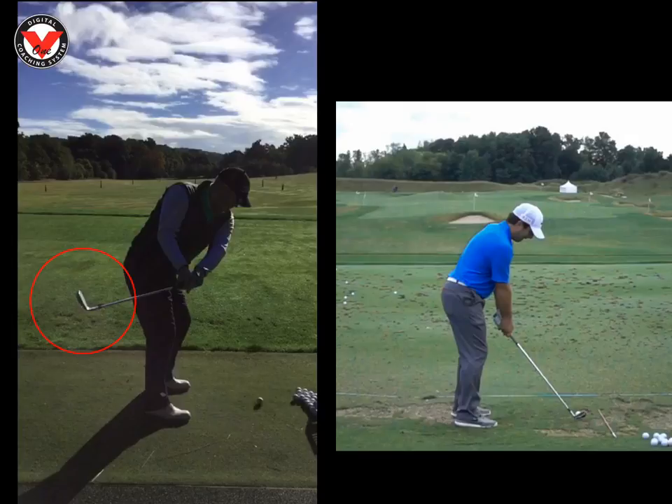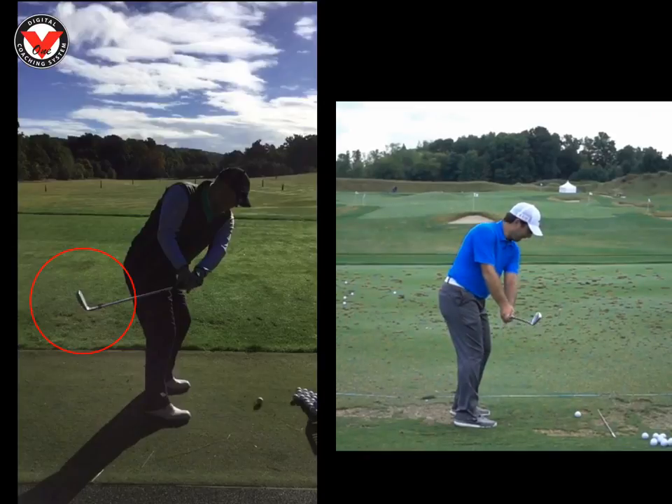If you look here at Molinari on the right, you'll see that his first move, the club head stays much more outside his hands. When he comes halfway back into this halfway position, we can see his club face is at a 45 degree angle that way, opposed to yours which is going the opposite way.